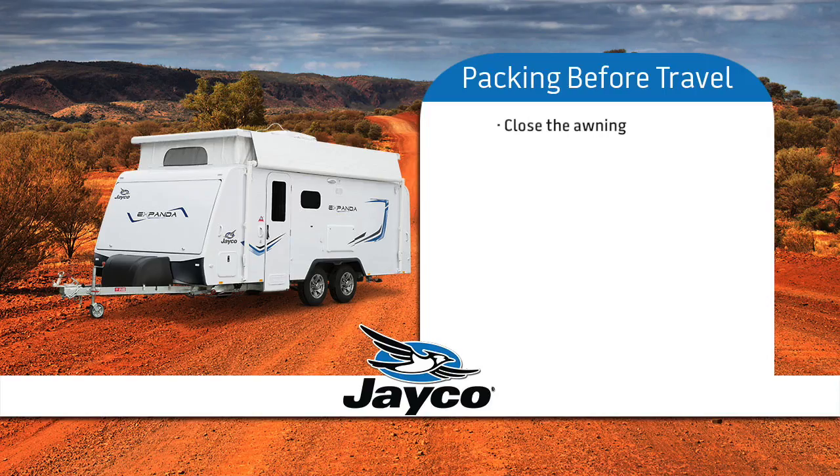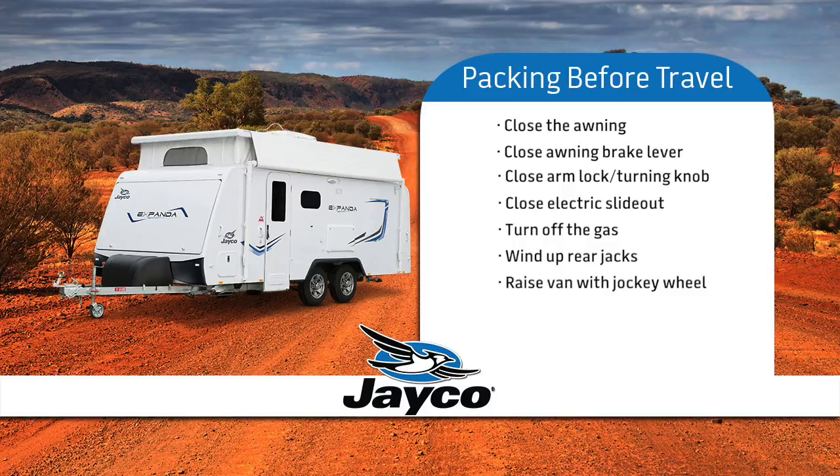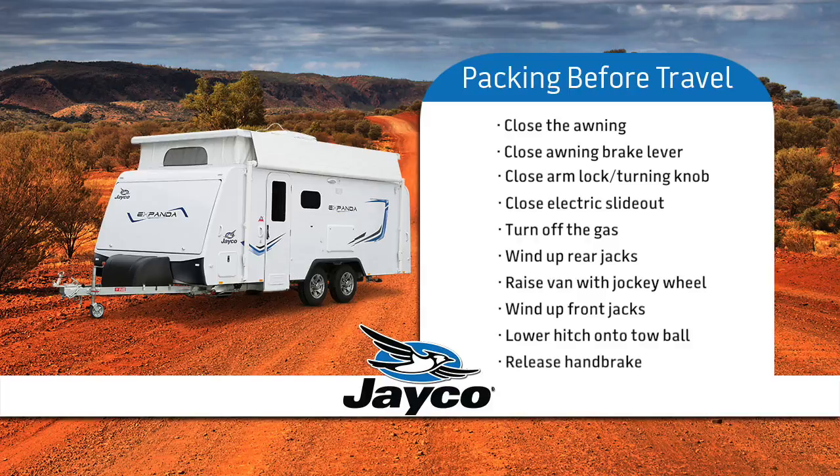To pack up, close the awning and check that the brake lever is in the closed position, as well as the arm storage lock and locking knob is tight. Close the electric slide out. Turn off the gas. Wind the rear jacks up. Put the jockey wheel into the bracket and raise the jockey wheel until it is lifting the front of the van. Wind up the front jacks. Lower the jockey wheel so the hitch on your van can catch onto the tow ball. Release the handbrake.